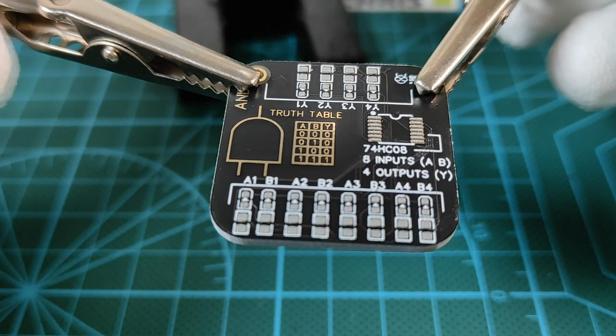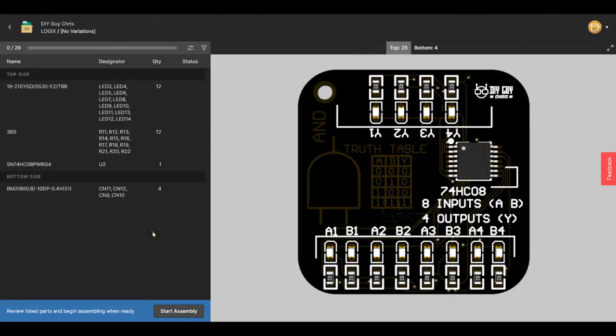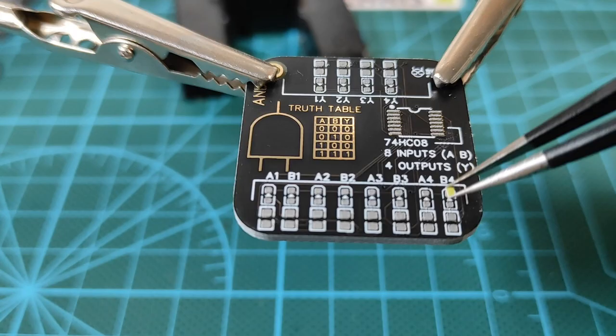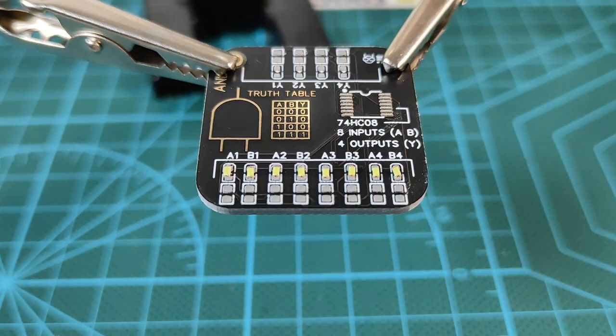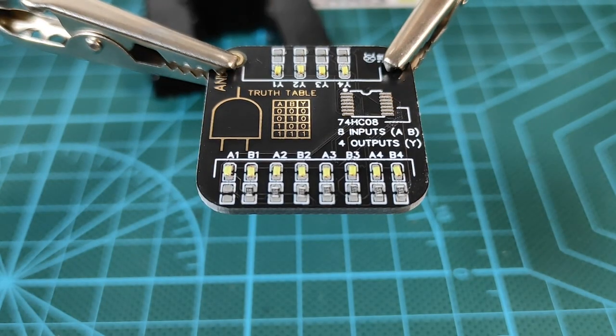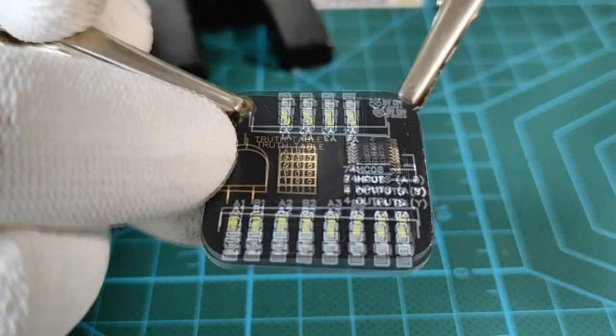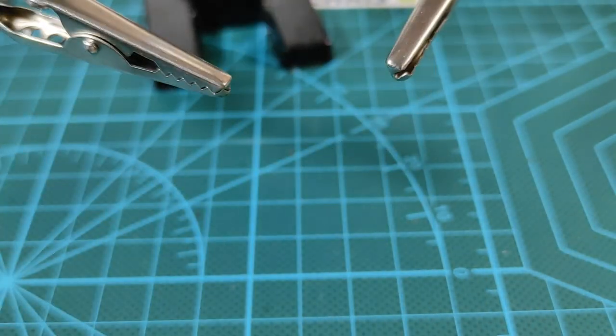Moving to parts placing, I used the assembly app provided by Altium 365 to assist me while placing the components on the tags, which prevents me from making any misplacement or orientation mistakes. As you can see here, the parts inserted perfectly and the tags look ready for soldering.